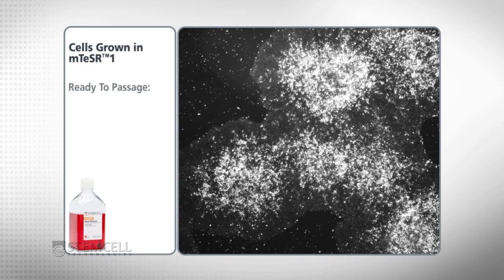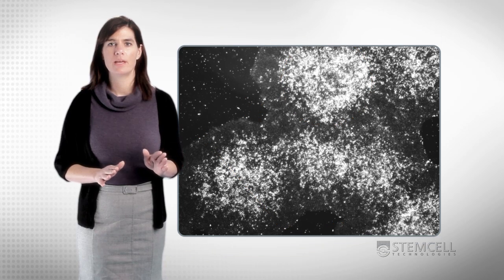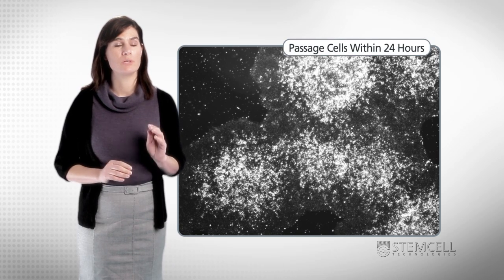Cells grown in M-Teaser 1 are ready to passage when they are large and have centers that are dense and phase-bright when compared to their outer edges. If plated at a good density, the borders of the growth areas may be merging. Once all these characteristic traits are displayed, you have a 24-hour window to passage the cells.